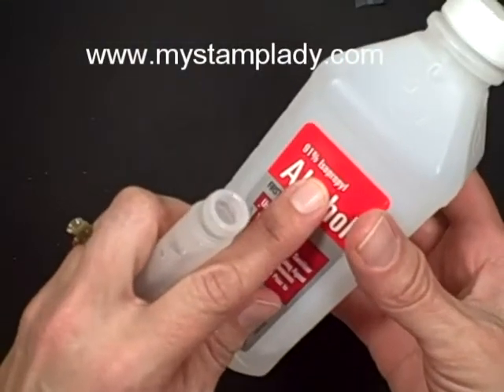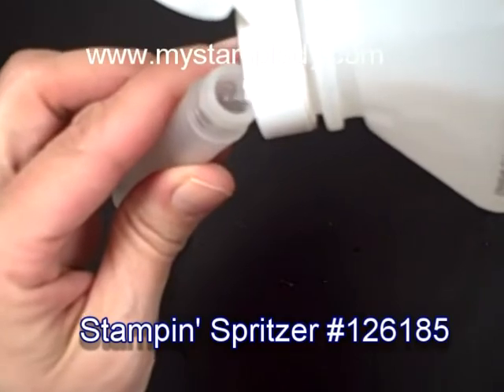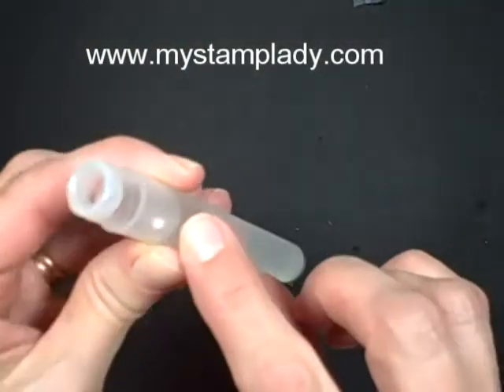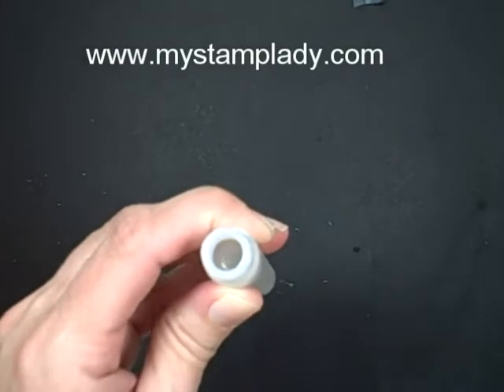This is the 91% rubbing alcohol. There are two content amounts — you'll find one with more alcohol and one with less alcohol. I'm filling it up and I don't fill it quite all the way because otherwise, once I've added my drops and put the top on, it will overflow — know that from personal experience.